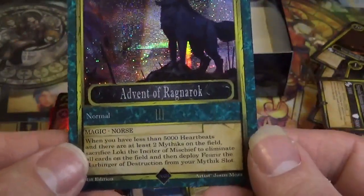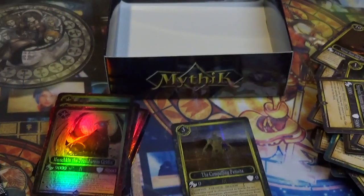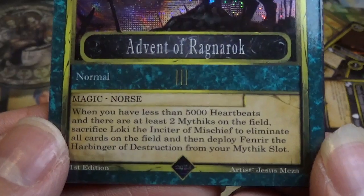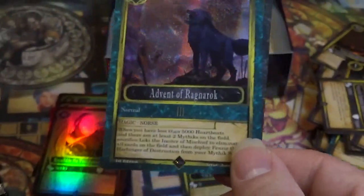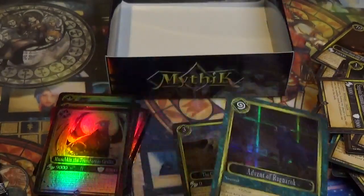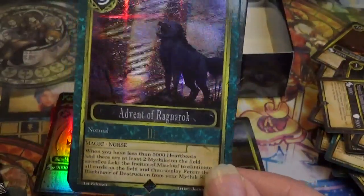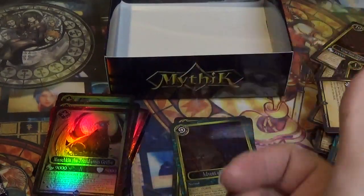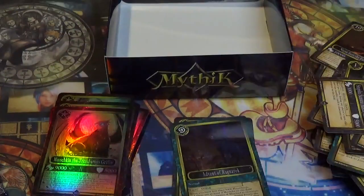Magic card: Advent of Ragnarok — Normal Magic, Norris type. If you have less than 5,000 heartbeats — heartbeats is the life point total in this game, you start with 25,000 — and there are at least two Mythics on the field, sacrifice Loki the Enticer of Mischief to eliminate all cards on the field, then deploy Fenrir the Harbinger of Destruction from your Mythic slot. So basically you play this card, as long as you have Loki and at least two Mythics on either side, you field wipe and bring out the Wolf. A bit more situational, but if you're in a pinch you can board wipe and summon the Harbinger of Destruction.